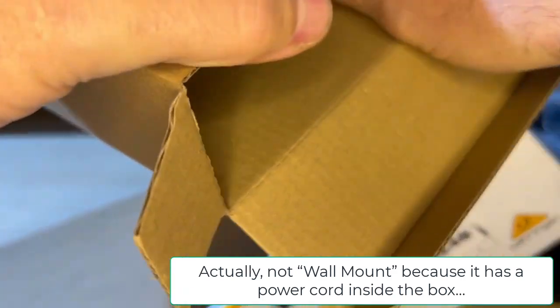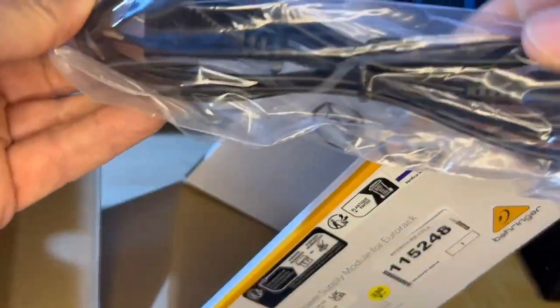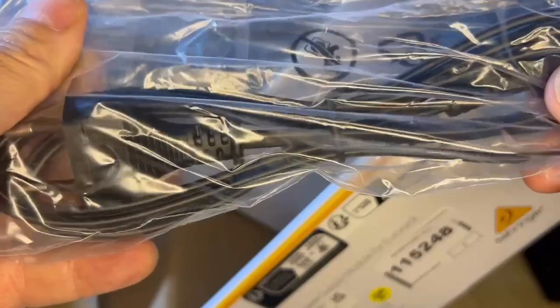There is something else inside the box — the power supply itself. Let's see how it behaves in my smaller system.